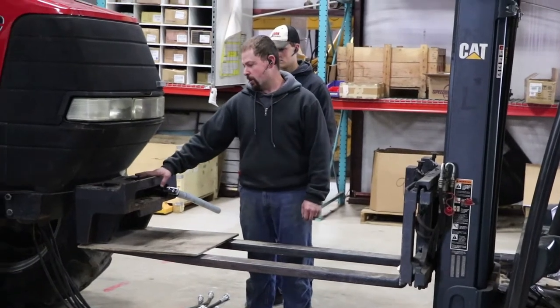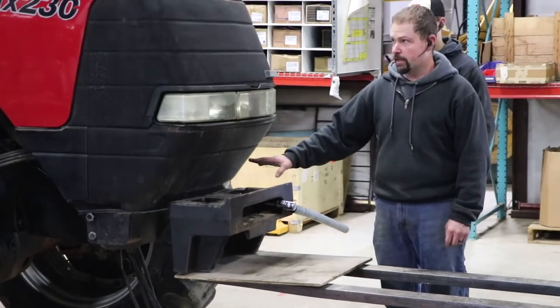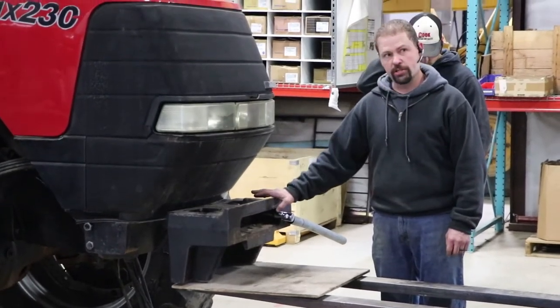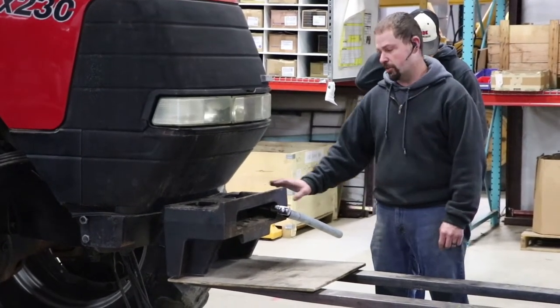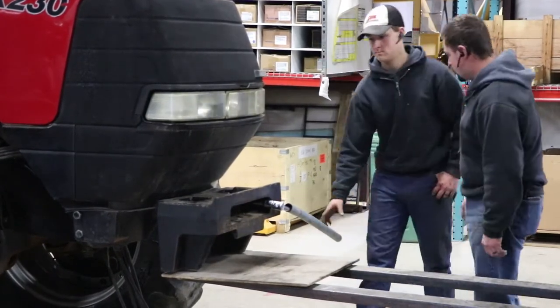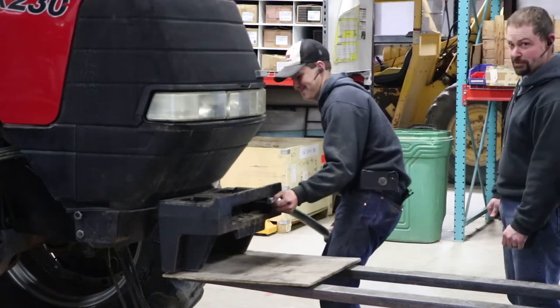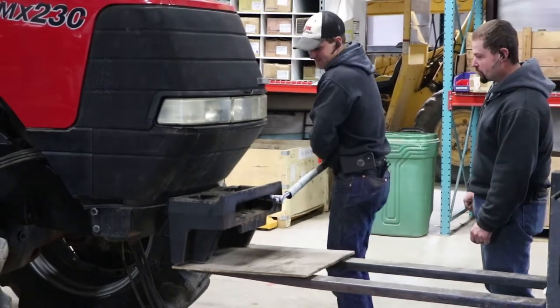At this point we've already removed part of the bolts on our weight bracket, but just for example we went ahead and left part of those bolts in there so we can show you what's going on. We've got our cheater pipe here. By the way, this is Dalton, rising YouTube superstar, who's also known as the right hand of Old School Manufacturing.